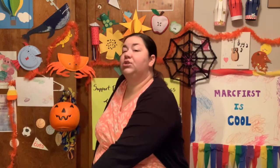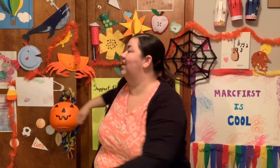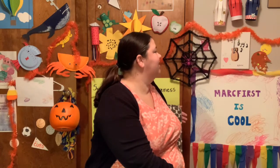Let's do our chair twists. Turn just as far as you can go in your chair and count to seven. 1, 2, 3, 4, 5, 6, 7. Excellent. Other side. 1, 2, 3, 4, 5, 6, 7. Very nice.